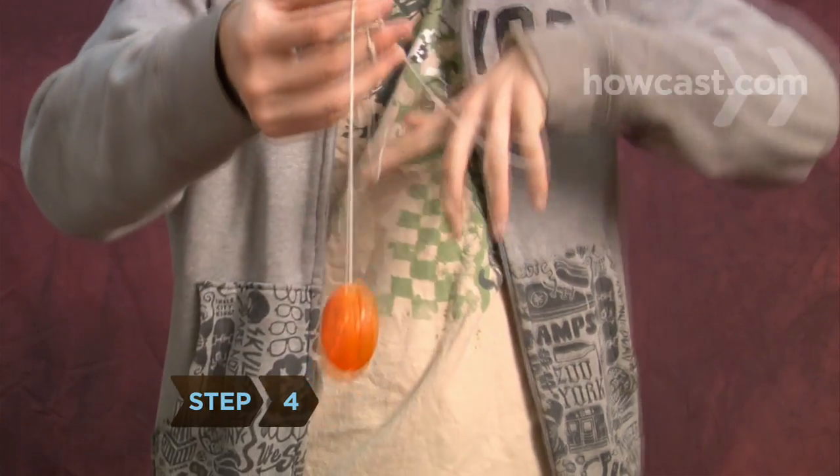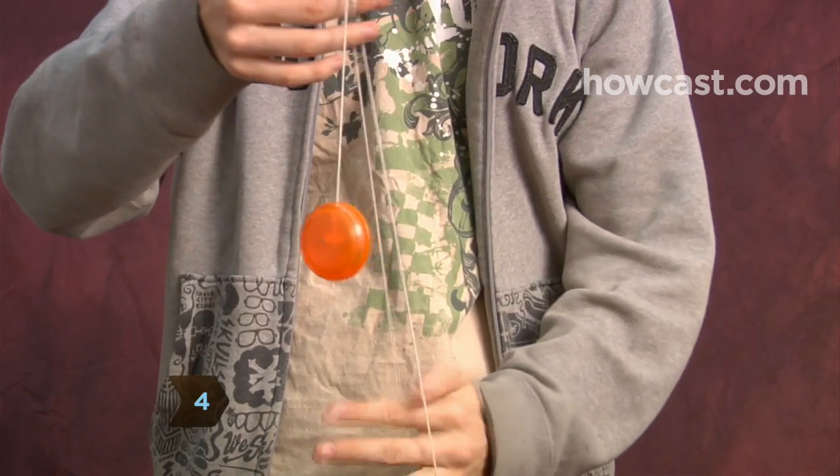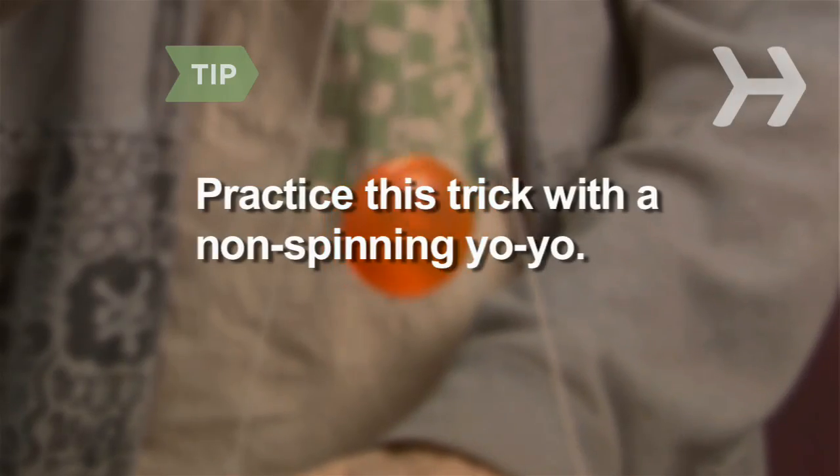Step 4. Swing the yo-yo back and forth in the middle of the triangle to rock the cradle. You can practice this trick with a non-spinning yo-yo to get the string work mastered first.